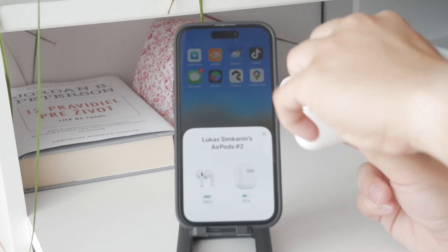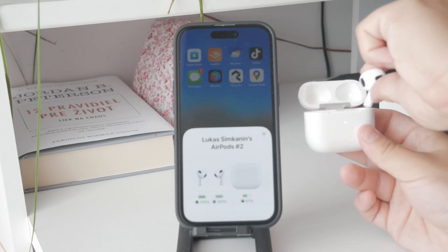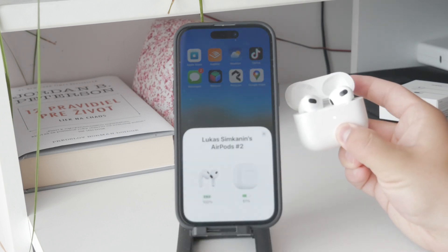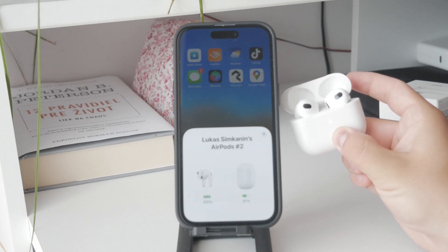When your AirPods are blinking white, it indicates that they are in pairing mode, searching for a device to connect to. So if your AirPods are blinking white it means they are ready to pair with a device, and to stop this blinking you need to pair your AirPods with your iPhone or another device.